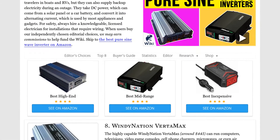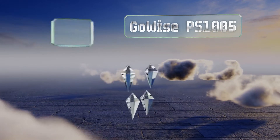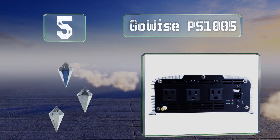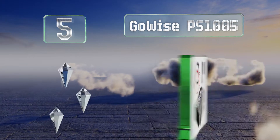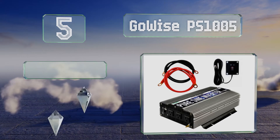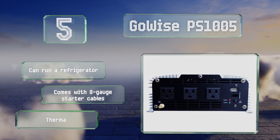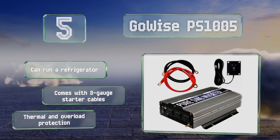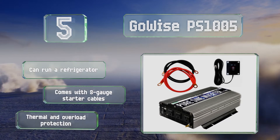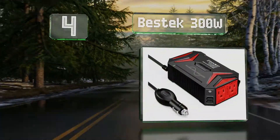At number five, given its 1500 watt capacity, the GoWise PS1005 comes in at a reasonable price. It'll power some heavy duty equipment with little trouble, though the fan will get a bit loud when its upper limits are put to the test. It can run a refrigerator and comes with eight gauge starter cables along with thermal and overload protection.